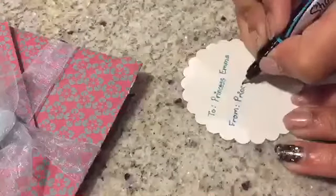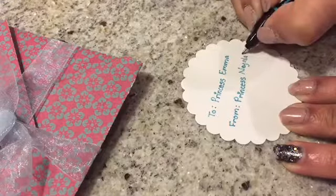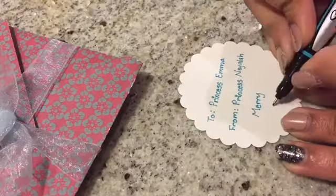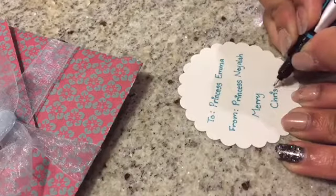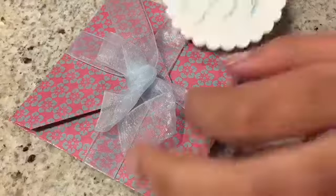Welcome to Mommy and Princess's Crafts! If you're like us, you're lazy to go out and buy a present for someone and instead end up giving them a gift card. But since presentation is important, this holiday season we're making gift card holders. Enjoy!